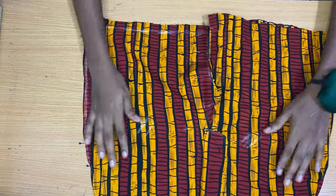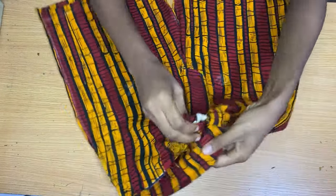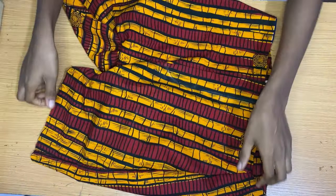I'm going in now to stitch this together on my sewing machine. Once done, I'll flip this to the right side and then go in to fix the band.